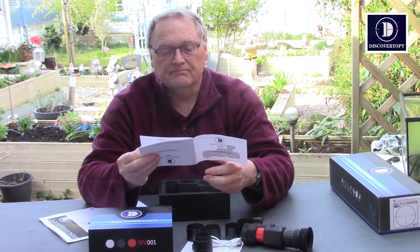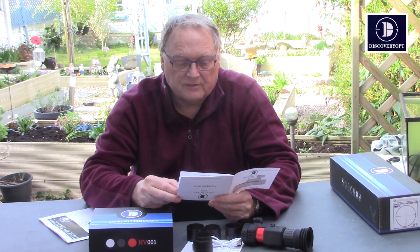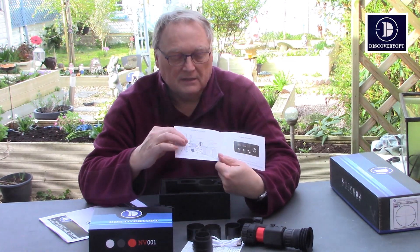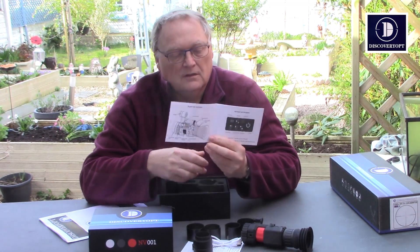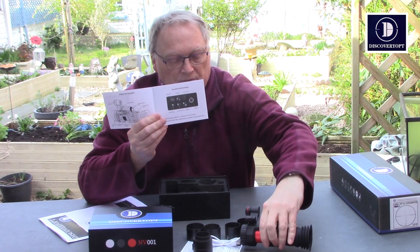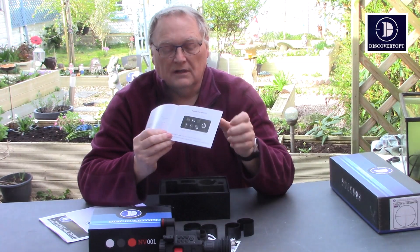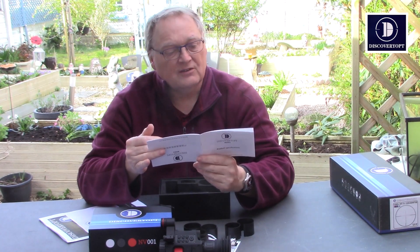From the manual: do not look directly at the laser or infrared light at close distance, or it will cause irreversible damage to the eye. You've got a full guide on what's what, and it tells you about the control buttons. The ones that do double jobs — just press your finger on it for one and a half seconds and it will switch to the next mode.